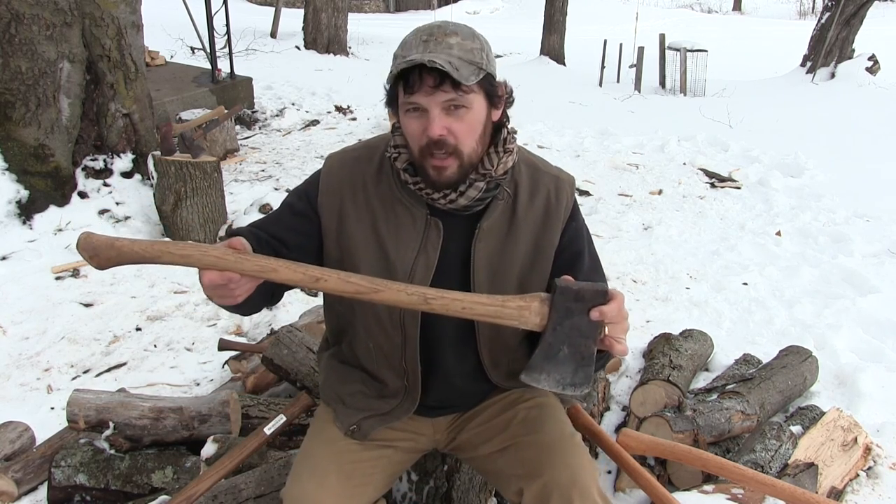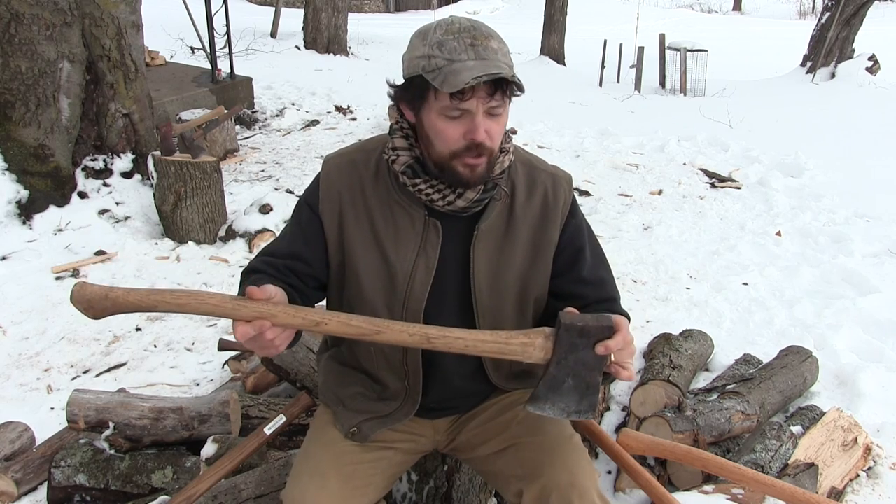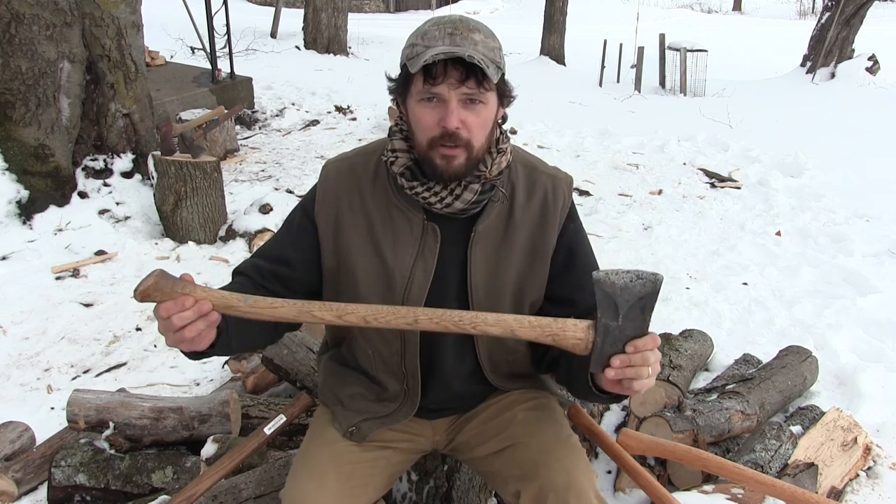Hi, I'm Dave Whipple and you're watching Bush Radical. In another video I talked about my favorite axe and why it was my favorite, and it was this guy, because it's modestly sharp, it's a full-size head on a 32-inch handle, and it can do everything.